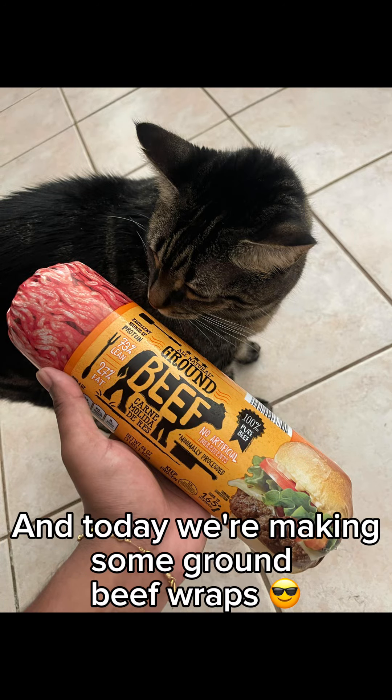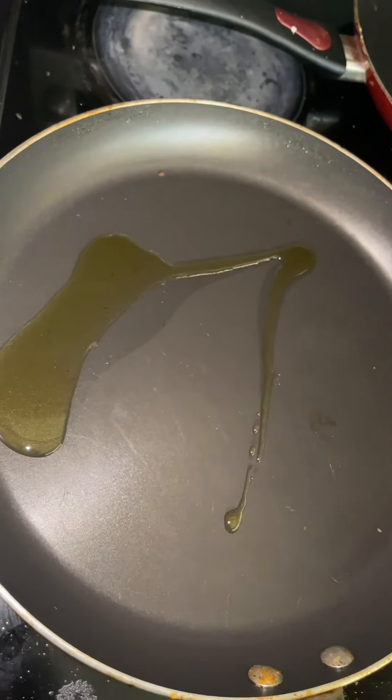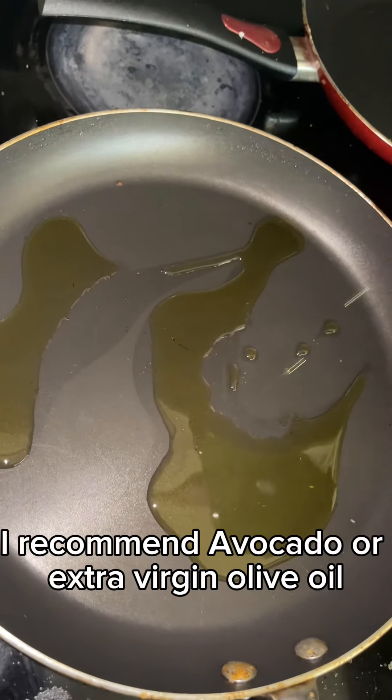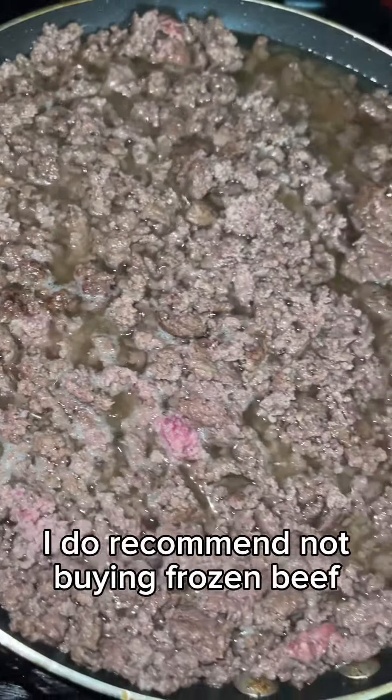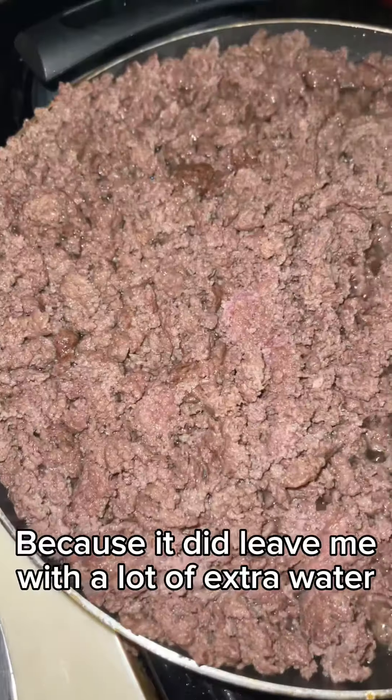My name is Alvin Joseph and today we're making some ground beef wraps. Going to start with oiling the pan — I recommend avocado or extra virgin olive oil.